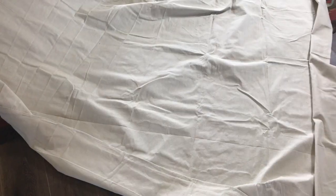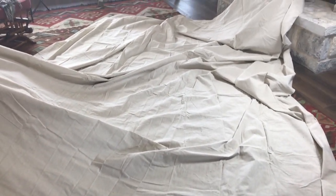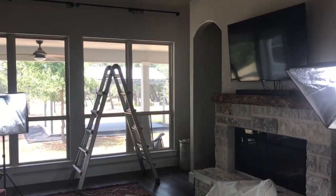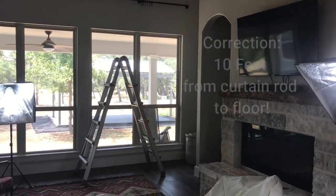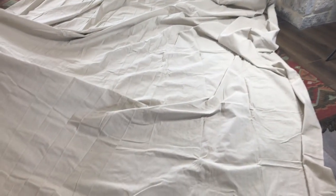Hey y'all, it's Jen Mayer with the Blue Bonnet Homestead. Today I'm going to show you how I made drop cloth curtains for big windows. These drop cloths I found on Amazon — they're seamless and they're 12 by 15 feet. The curtain rod for my windows all the way down to the floor measures about 13 feet long, so I needed some really big drop cloths. I'll be sure to link everything in the description below.